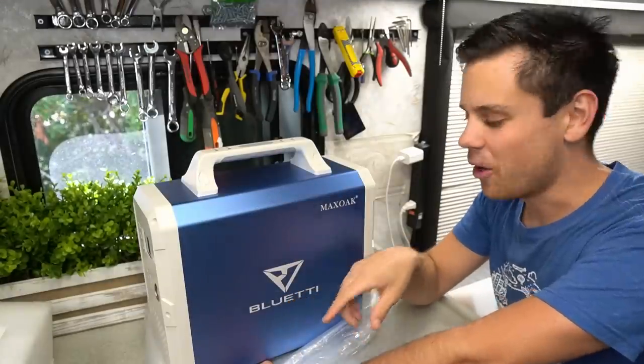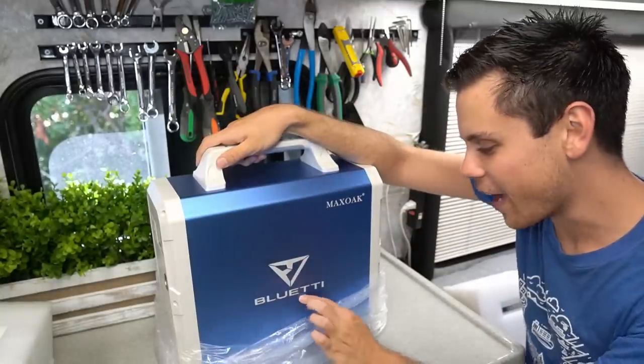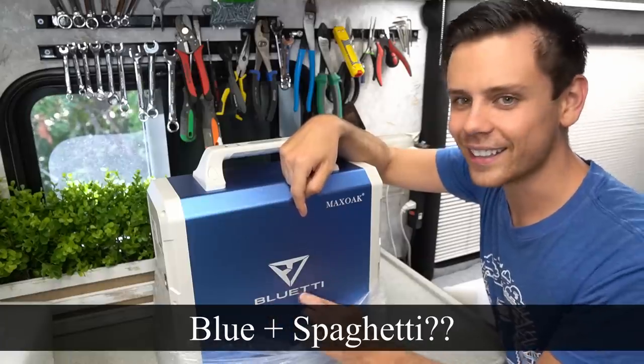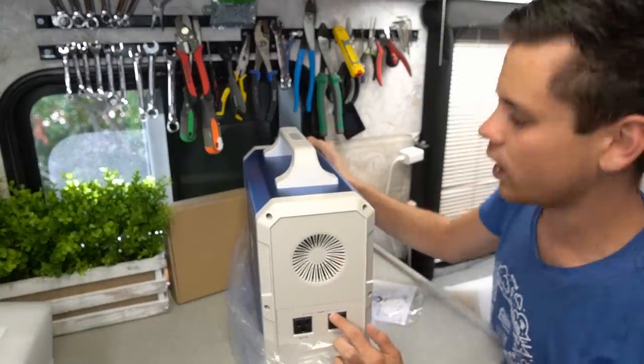These names — oh my god, it stinks. Smells like Harbor Freight. But look at this name: Blue Eddy Max Oak. Would you ever think to name a solar product Blue Eddy? They always come up with these silly names. On the back we have a cooling fan and the inverter output, which says 1000 watts.